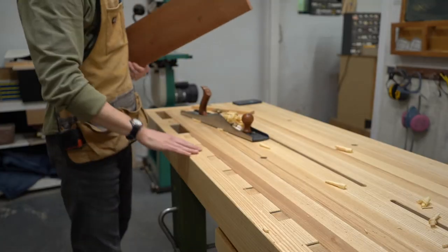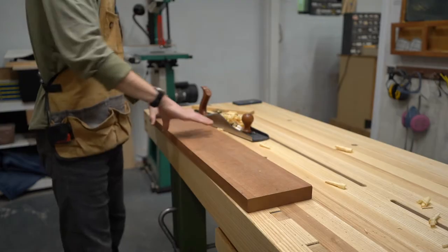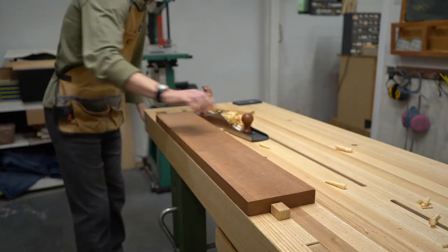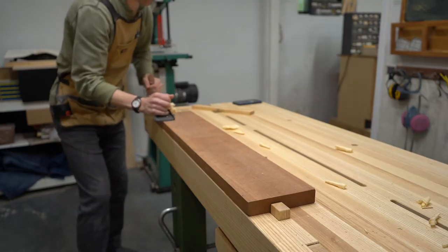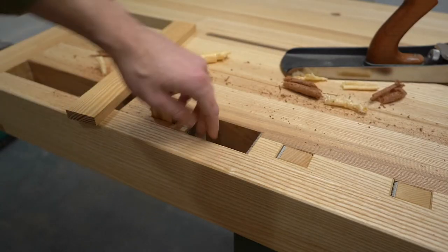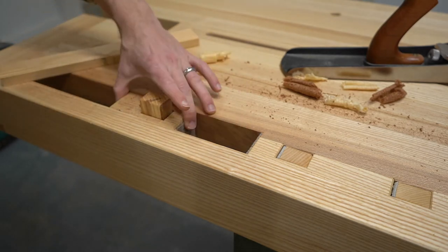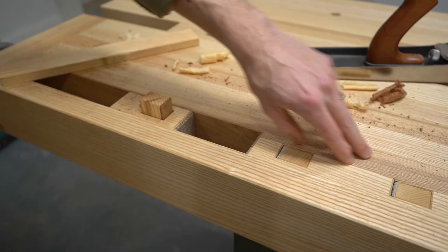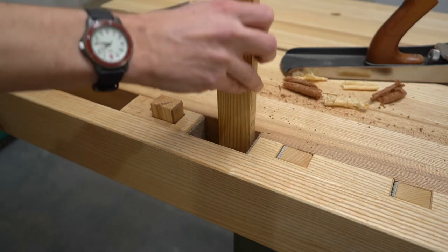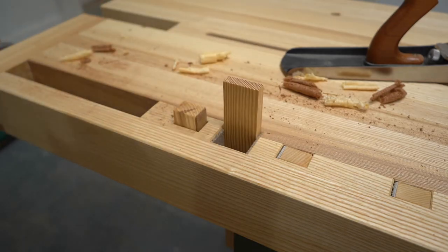The reason you have dogs all the way down the bench is because it allows you to quickly pop up whatever dog you need, clamp it down, then you're good to go. Another cool part about the tail vise is there's this gap in between what's called the dog block and the rest of the bench top. That little gap means I can clamp the board vertically — maybe I just need to cut something on the end of it.